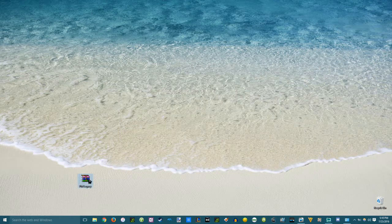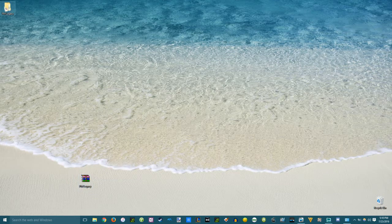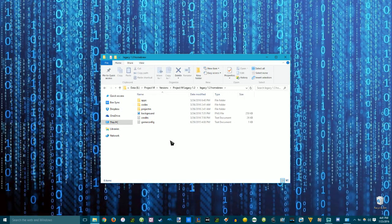Once you get WinRAR downloaded, right-click the RAR file and select Extract to PMLegacy — it's going to be the bottom choice when you right-click. Here's the ProjectMLegacy folder, and this folder has all of the files you need to install it on the SD card. Here are the files from the download.